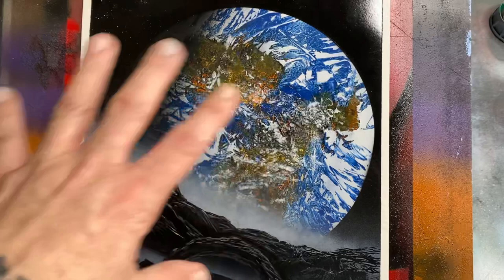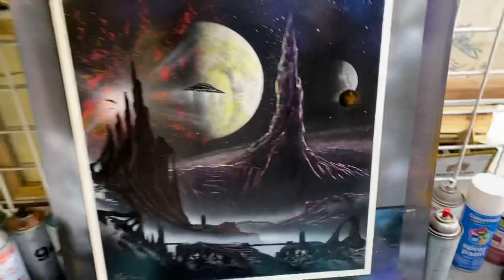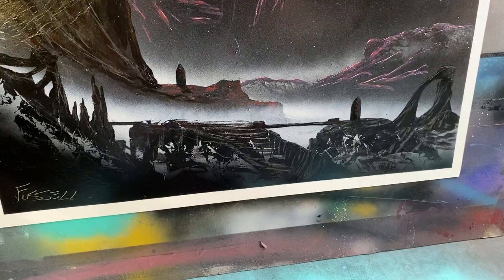All right, so let's check this out. This is one I'm currently working on — I'm almost done. Just trying to work more on this foreground and add some more storylines into my pieces. This guy will probably be done today or tomorrow and he'll be available on my eBay as well.